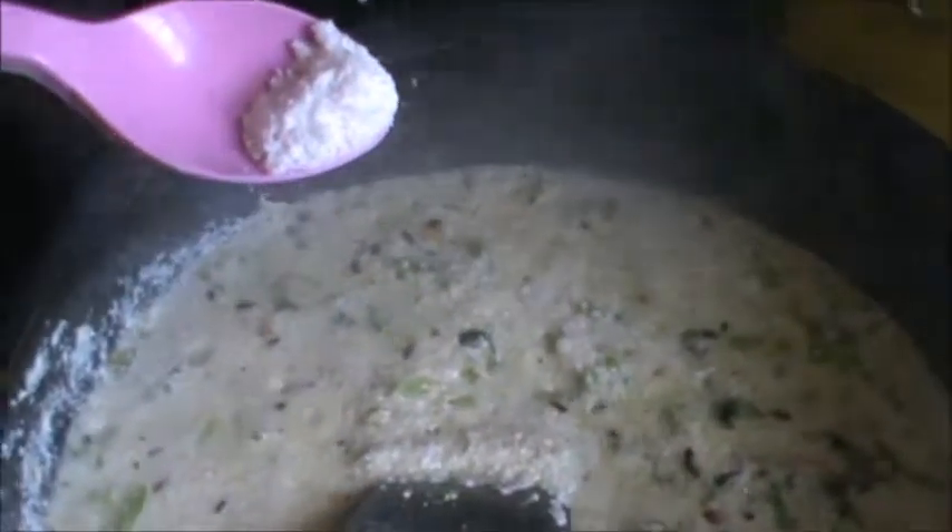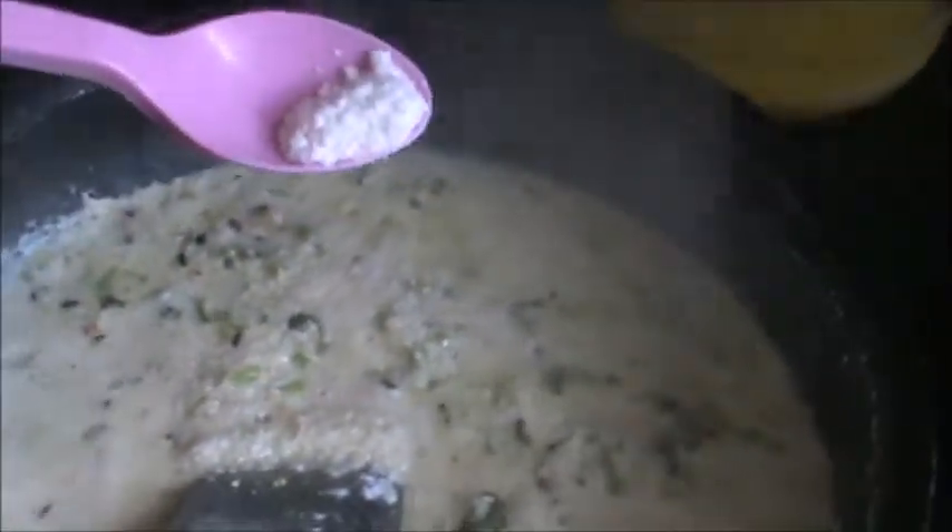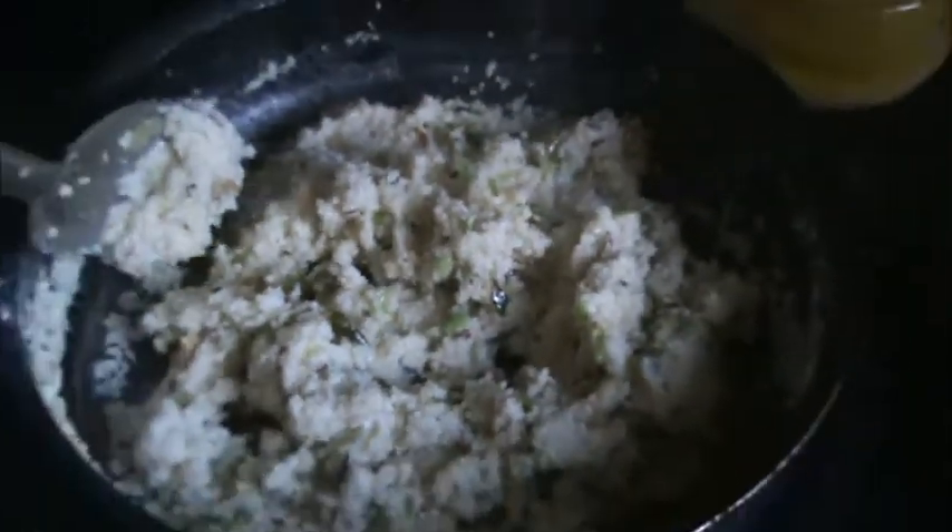Now mix well until it becomes dry. Add salt as per your need — this is Sindhav Mithu, you can say rock salt. See how it is dry, and now put off the heat and let it cool down for 5 minutes.